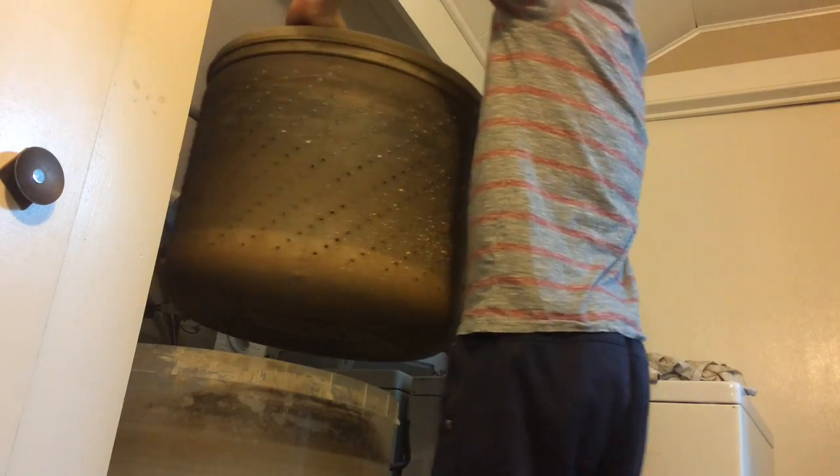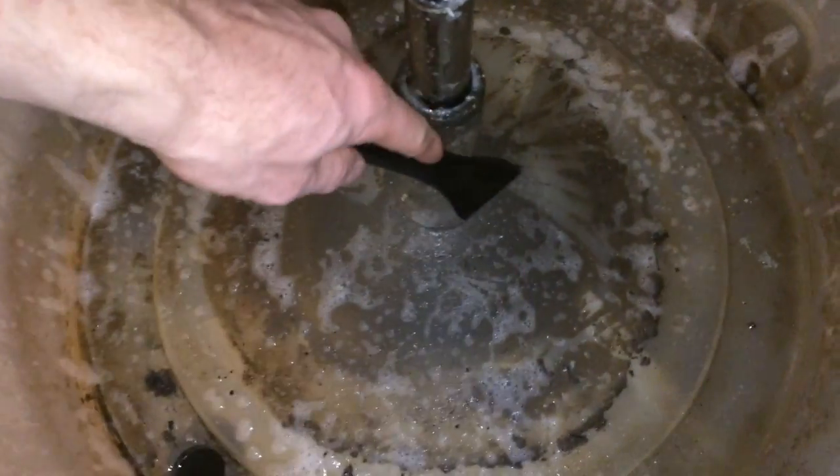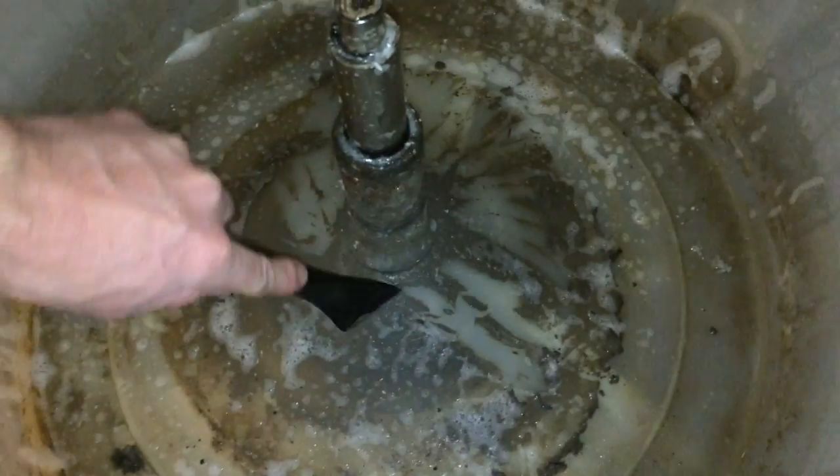That will pull up and break that tub free off of that spindle and bring that drive block up. The drive block might actually come up with the washing tub, and I'll show you how to get that out later. Look how disgusting and crusty this tub is — or the part that goes around the spinning tub.